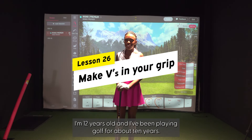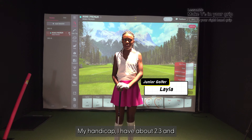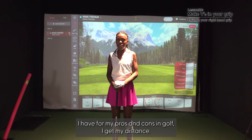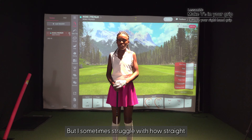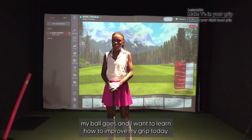Hi, my name is Layla. I'm 12 years old and I've been playing golf for about 10 years. My handicap is about 2.3. For my pros and cons in golf, I get good distance from my irons, but I sometimes struggle with how straight my ball goes. I want to learn how to improve my grip today.